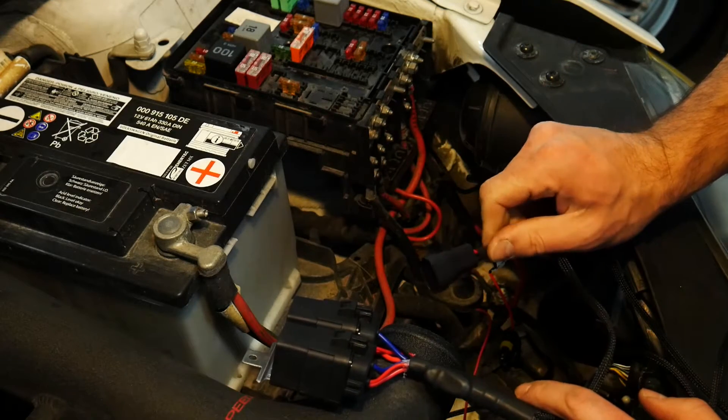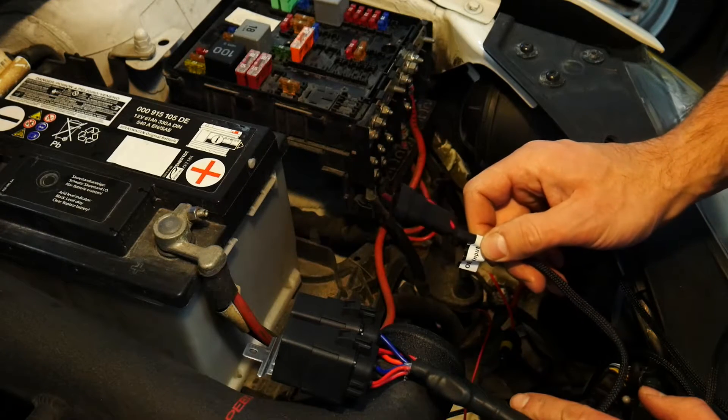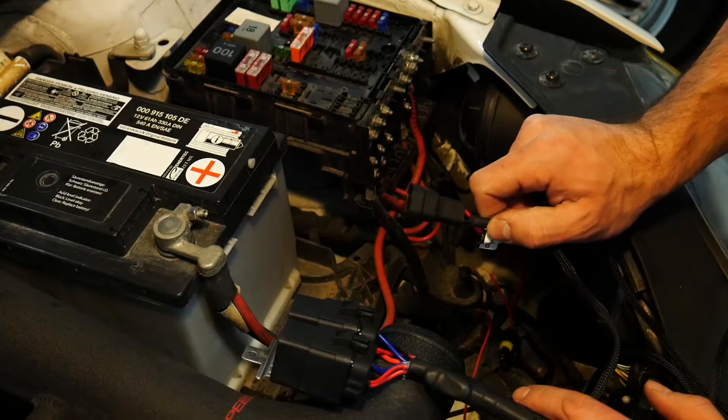After we've established power and ground, the next thing the harness is asking for is an input, and this is going to tell the harness when to turn the headlights on and off. You have a few options for this.